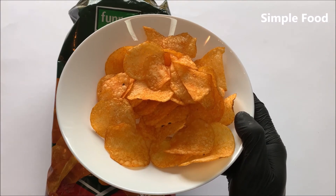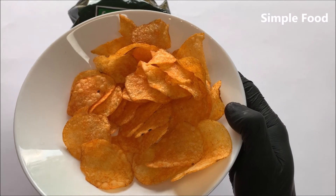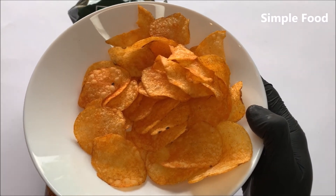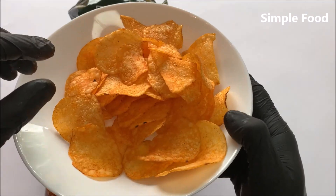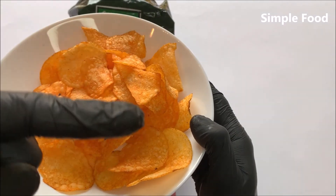I can eat relatively hot food, and I would say they are also a little bit salty with a little bit of sweetness — I think there's also sugar in it. Okay, this is it for the little review. I hope you liked that and I'll see you in the next video. Peace.